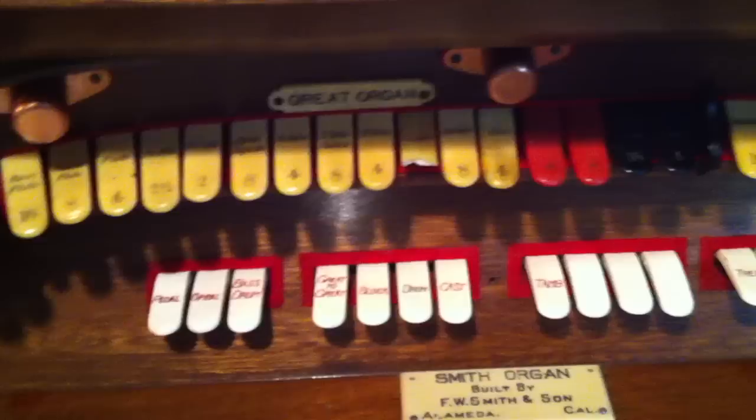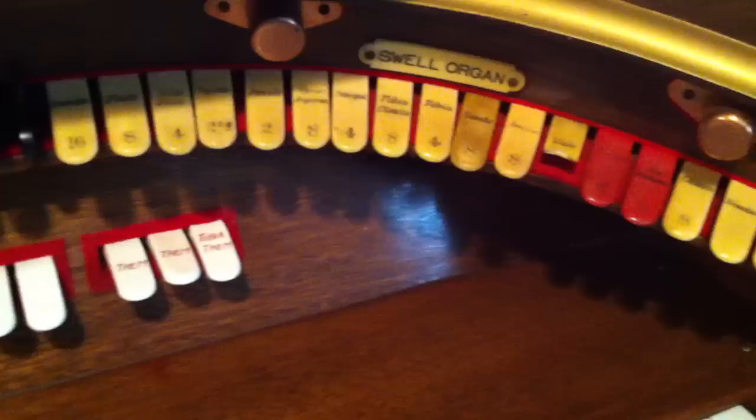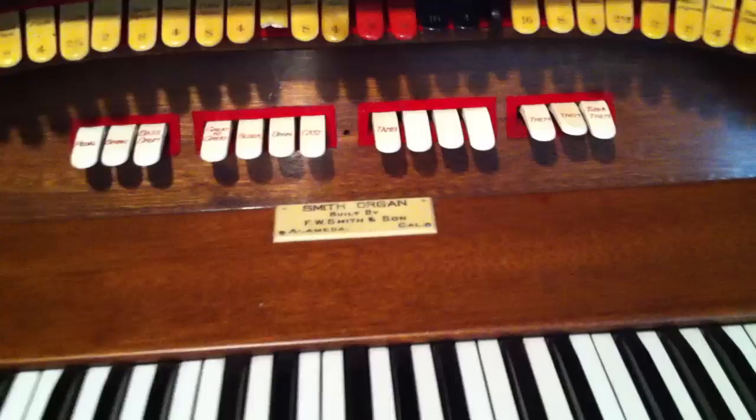Some of these, in some of the larger theatres, would be on hydraulics and would come up from the floor at the start of a movie. The gentleman would be playing, and you wouldn't see the organ, and up it pops from the orchestra pit.